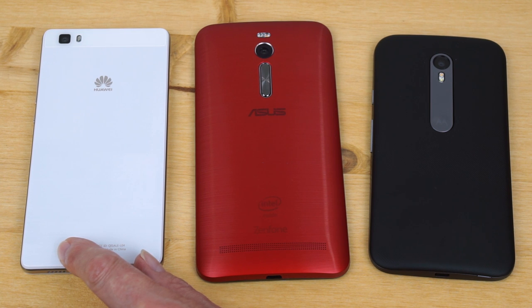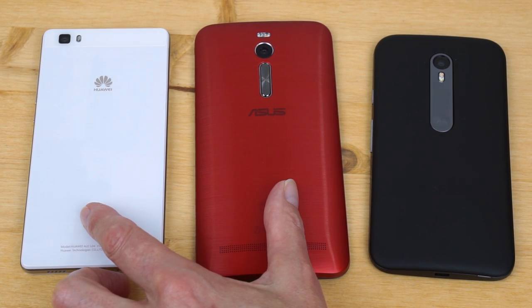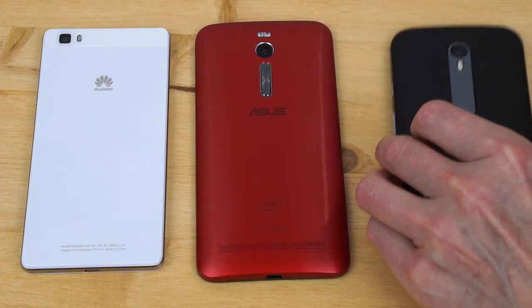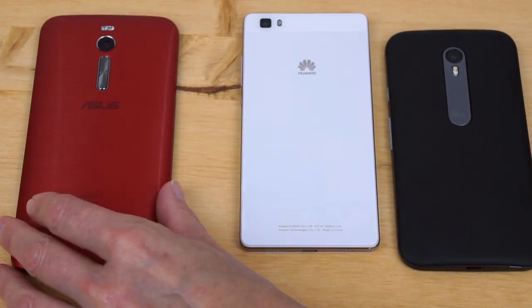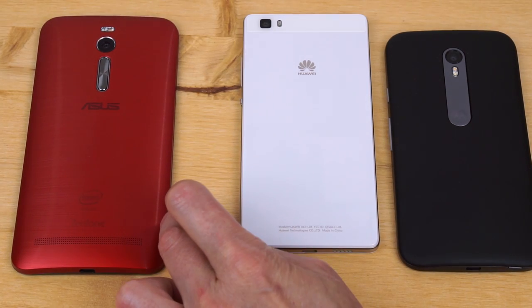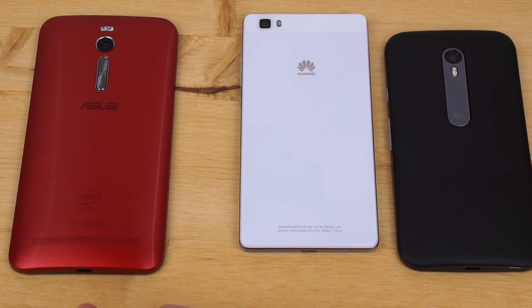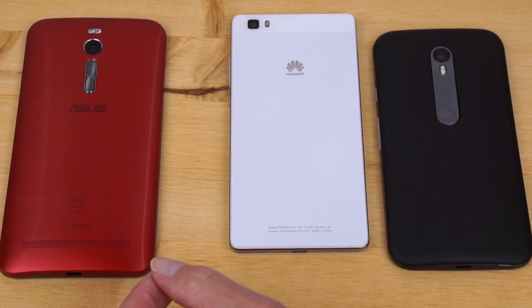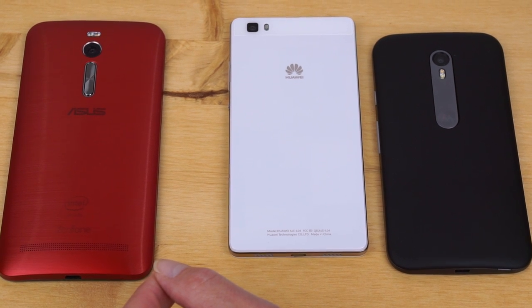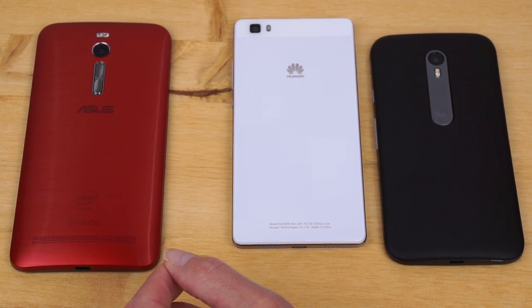The Alcatel OneTouch Idol sits somewhere between the Huawei and the ASUS for battery. So in order: Moto G is the best, followed by the Huawei, then the Alcatel OneTouch Idol, and in last place the ASUS Zenfone 2. The Alcatel, though it has a Full HD display and the same Snapdragon 615, generally makes it through the day unless you're going absolutely crazy playing 3D games.